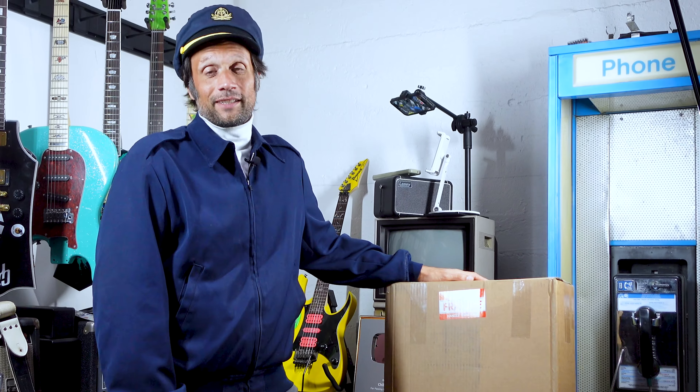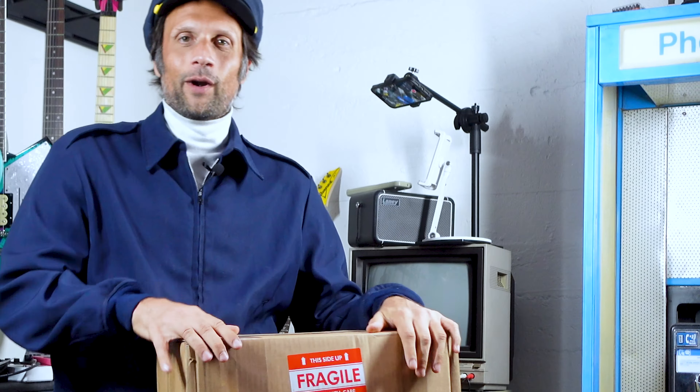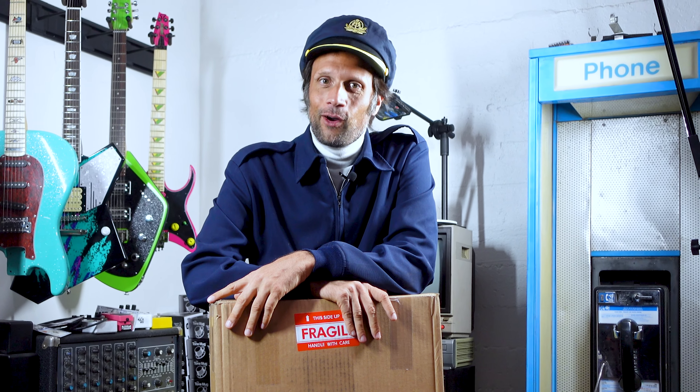Man, I'm excited because today a package showed up in the mail. It's always exciting when a Chibson special delivery shows up. This came from Woodwright Guitars. If you know anything about Woodwright Guitars, two Woodwrights don't make it wrong.